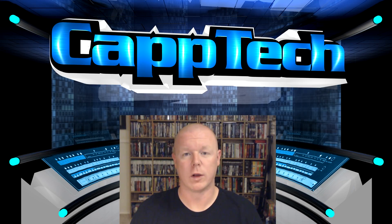Hey everybody, my name is Cap and welcome back to CapTech. When it comes to extending your network and internet usage to the outer reaches of your house and office, there's not a whole lot of options you have.